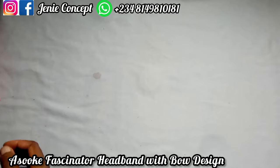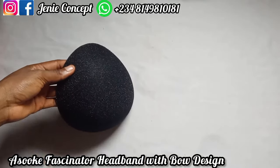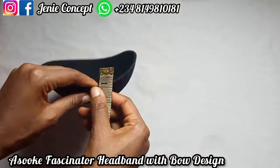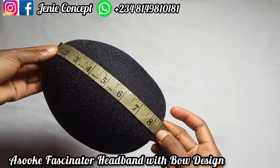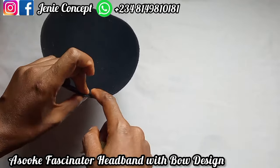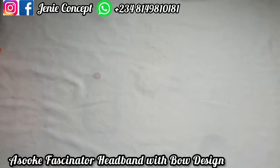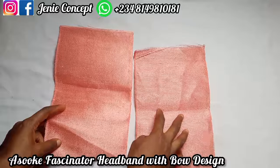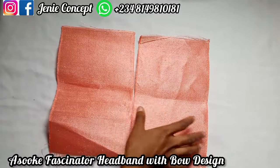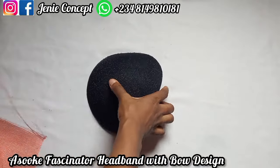For the fascinator design, I'm using an already made fascinator base, so we're going to be covering it up. To get the fabric measurement, I measured the base — it's about 11 inches. I cut out two pieces because one piece will not be enough. When we join these two pieces together, we use them to cover the base.